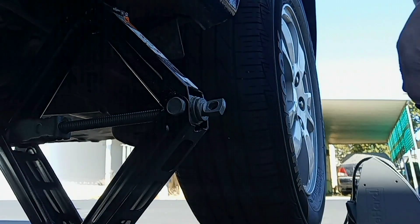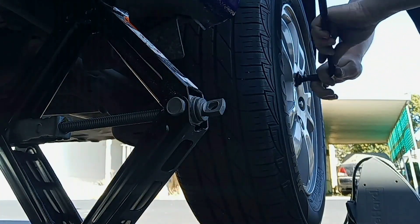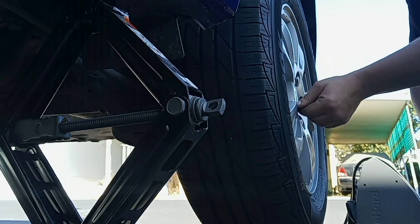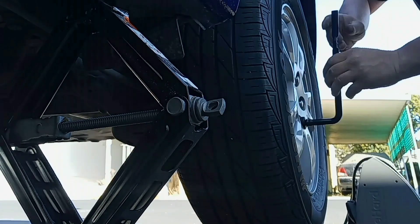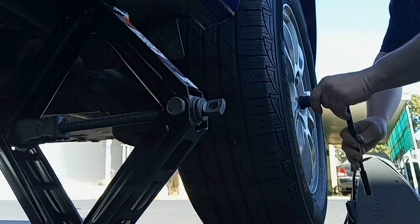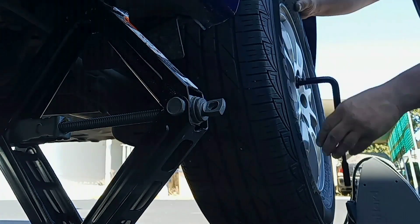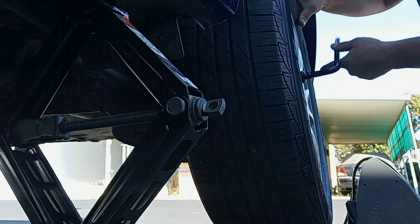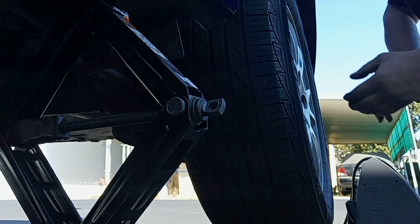Once the tire is off the ground, we're going to use our wrench to remove the lug nuts all the way. Make sure you put your lug nuts somewhere they're not going to roll away or get lost, and just pull the wheel off. We got the tire off the car.